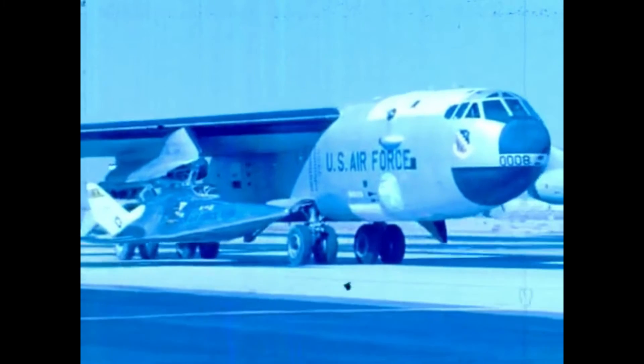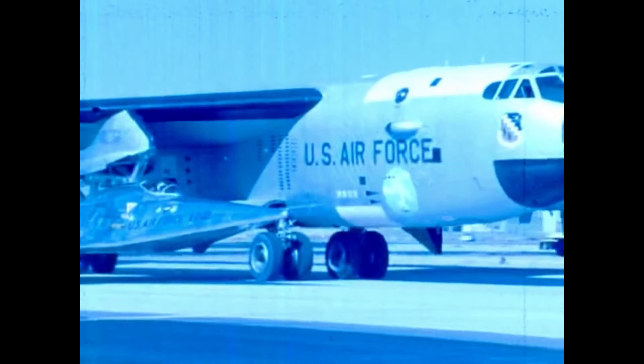The Martin Marietta X-24 was an American experimental aircraft developed from a joint United States Air Force and NASA program named PILOT. It was designed and built to test lifting body concepts, experimenting with unpowered reentry and landing — concepts later used by the space shuttle. Originally built as the X-24A, the aircraft was later rebuilt as the X-24B. The X-24A was drop-launched from a modified B-52 Stratofortress at high altitudes before igniting its rocket engine. After expending its rocket fuel, the pilot would glide the X-24 to an unpowered landing.